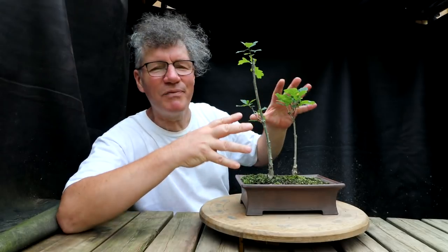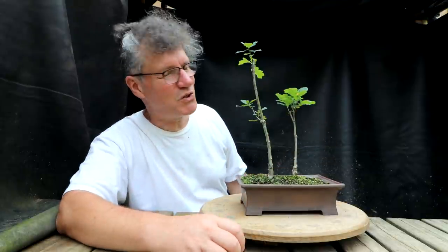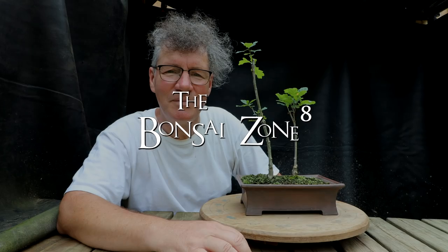It's always hard pruning off the nice green foliage on your bonsai, reducing it to a stick, but you have to think of the future — it'll grow in eventually and someday become a nice tree. That's all for today. I'm Nigel Saunders, thanks for joining me in the Bonsai Zone.